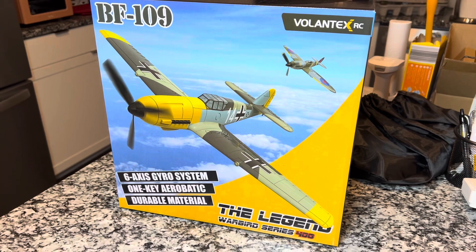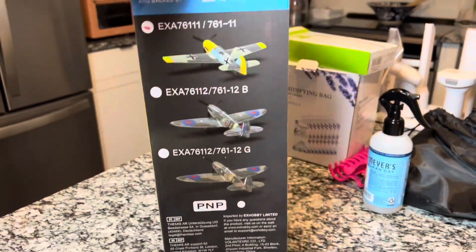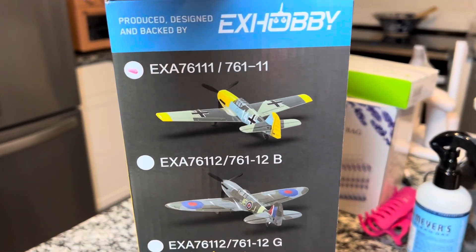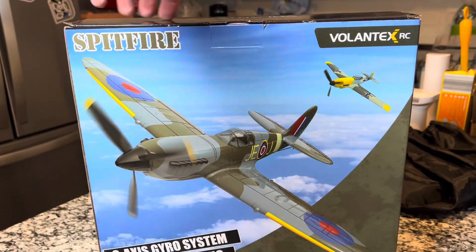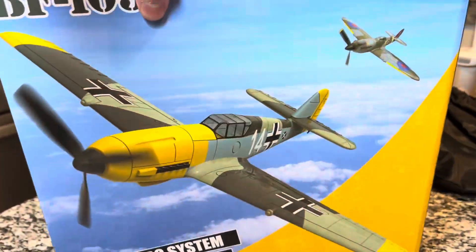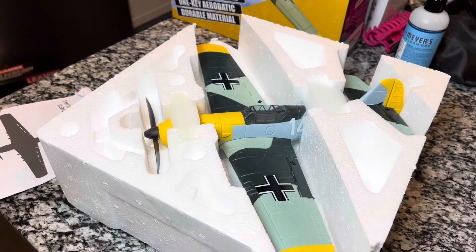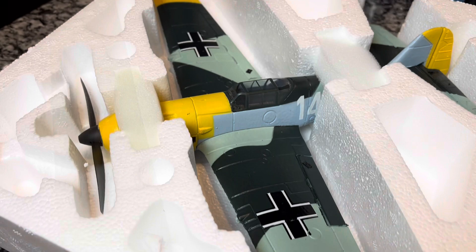Here is the BF-109 by Volantex RC — you can see it right there. And I used the same box for both these airplanes, the Spitfire as well — really want to get one of those. Upon removal from the box, you can see it's nicely packaged. Wow, this thing is incredible.